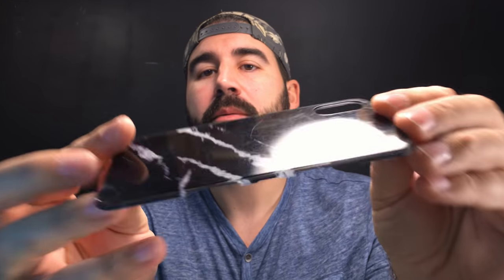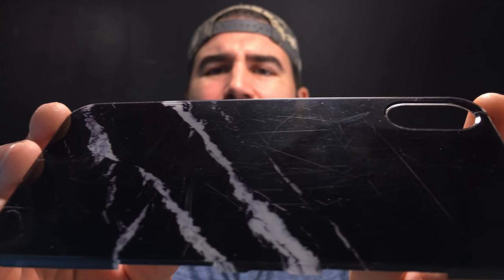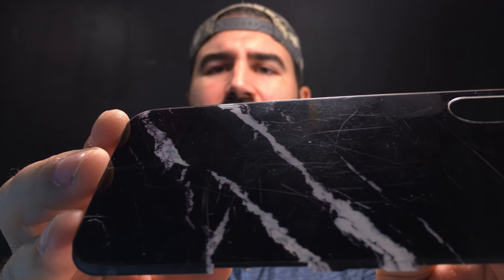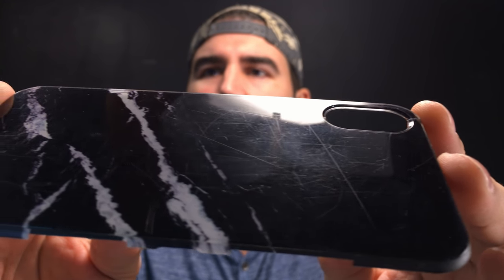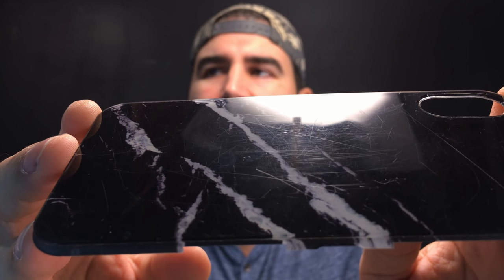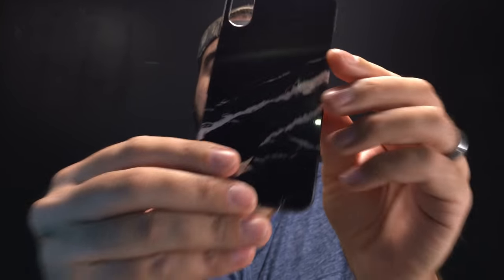The first thing we're going to cover is how bad these back plates scratch up. Holy cow — especially the marble one. Let me zoom in here so you can see this. I think you can see that at that angle, but this thing scratches up so easily. This is about a week's worth of scratches. I think it just has to do with the glossiness of it — anything that's really glossy just really picks up scratches.